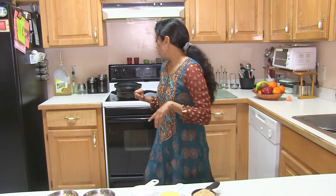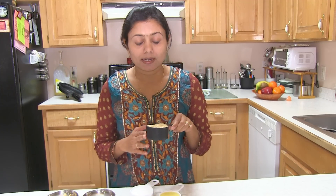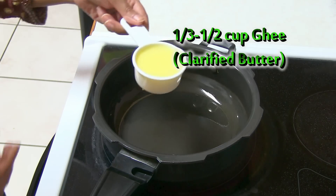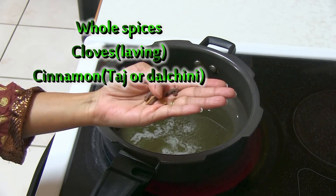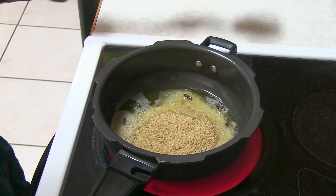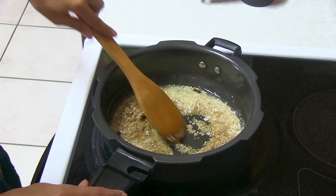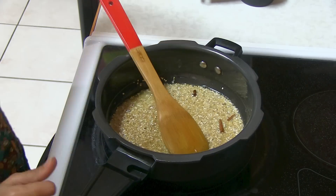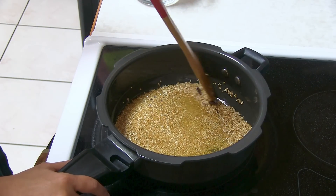First I'm going to heat up the pressure cooker. Turn on the stove to medium heat in the beginning, and first I'm going to roast the Lapsi. Make sure you roast it until it changes to a slightly different color — a little golden brown. I'm adding the ghee (clarified butter), cloves, and cinnamon. Now I'm adding the half cup of Lapsi and roasting on low to medium heat until it slightly changes color — you'll see a kind of pink, then golden brown color. Make sure to roast on low heat.